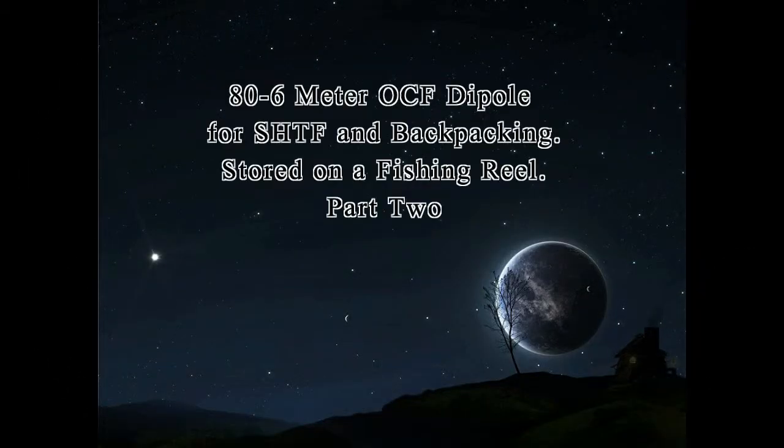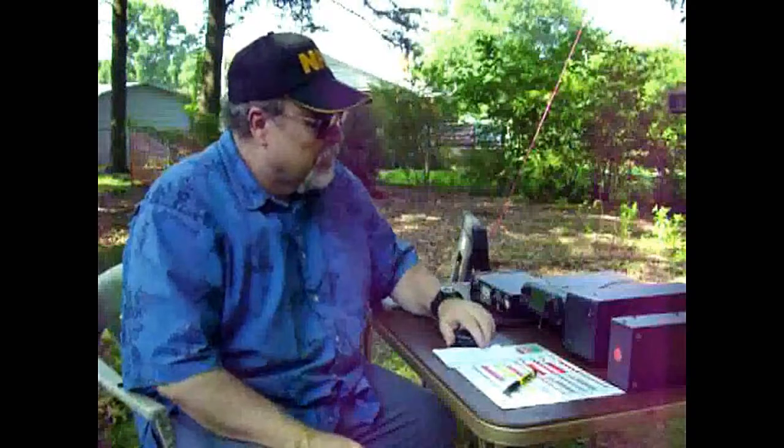Welcome back to the Survivalist 2008 channel. We're going to start Part 2 of the 80 to 6 meter off-center fed dipole for SHTF and backpacking. We'll talk about the manual antenna tuner, make a contact on one of the ham bands using the off-center fed dipole, then roll the antenna back up on the fishing reel and finalize with some closing comments.